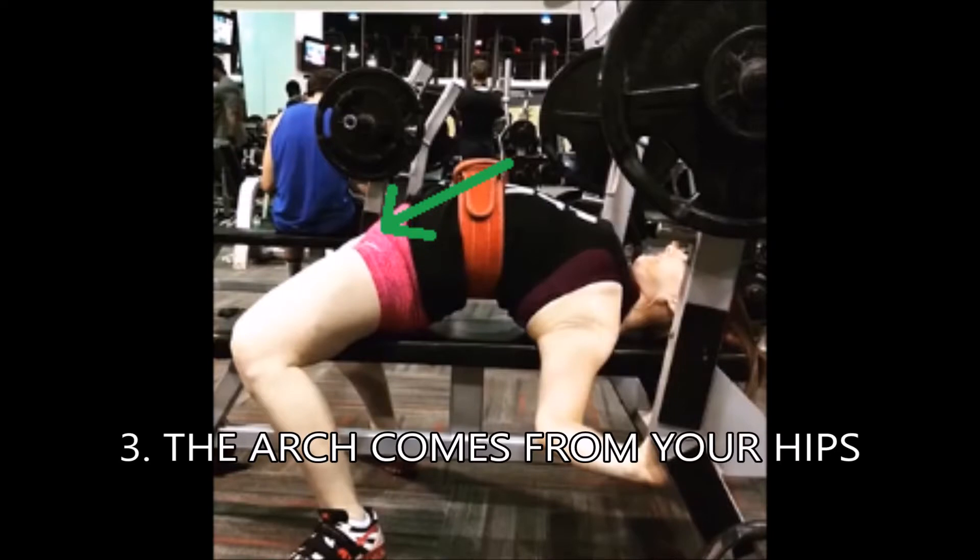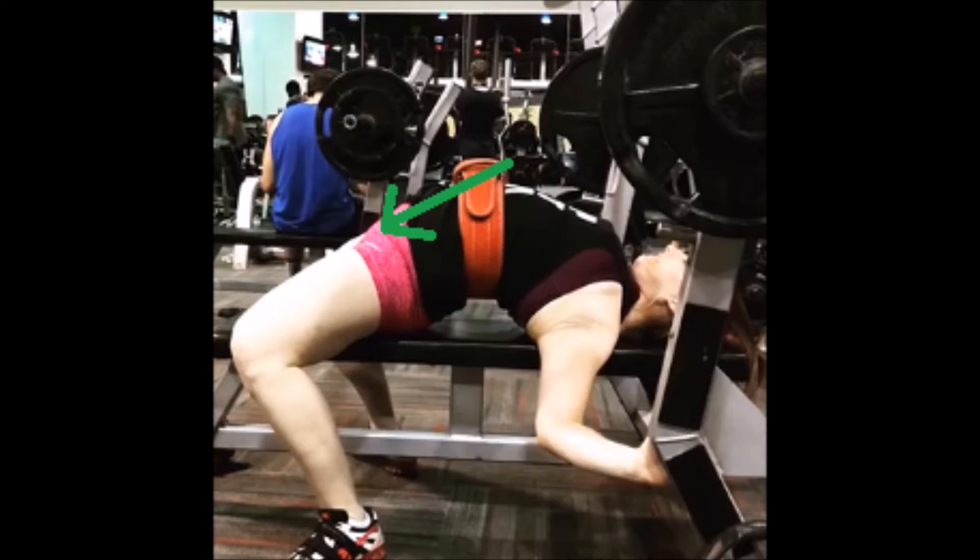Now that we've set our foundation, the most important part to getting the height on your arch is actually going to be your hip mobility. A lot of people think arching is simply a back bend and that's not true. Your hips are what is going to give you that height of the arch, so you want to make sure that you do some hip openers prior to setting up for your bench. A lot of times first arched benchers are surprised that their legs and their hips get so tight when they arch, so make sure that you're keeping your hips nice open and wide.